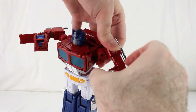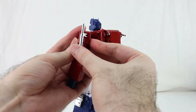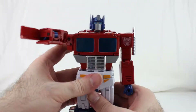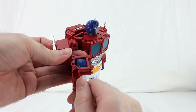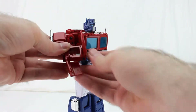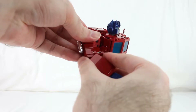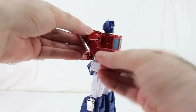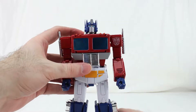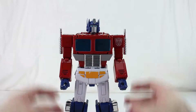Extend the bicep out like this, close up this panel, rotate the arm forward, then take the smokestack — it's a little weird rotation joint — and collapse the arm in. Do the same on the other side: fold the panel around the fist, rotate the fist, close up the panels, extend the bicep, close up that panel, rotate the smokestack backwards, rotate the bicep, and collapse it into the torso. And you have MP-44 in robot mode. It's a complicated transformation!